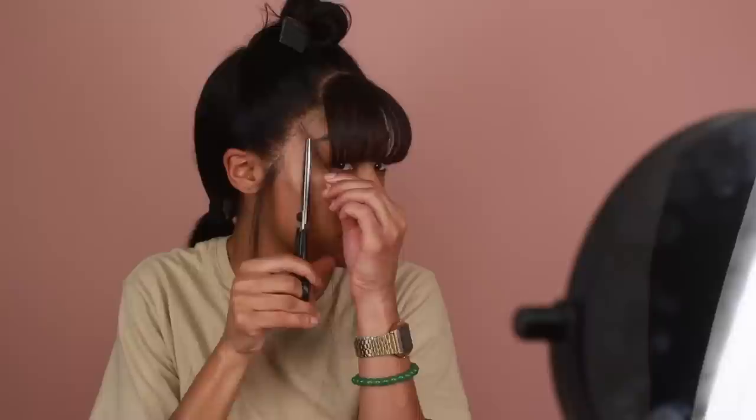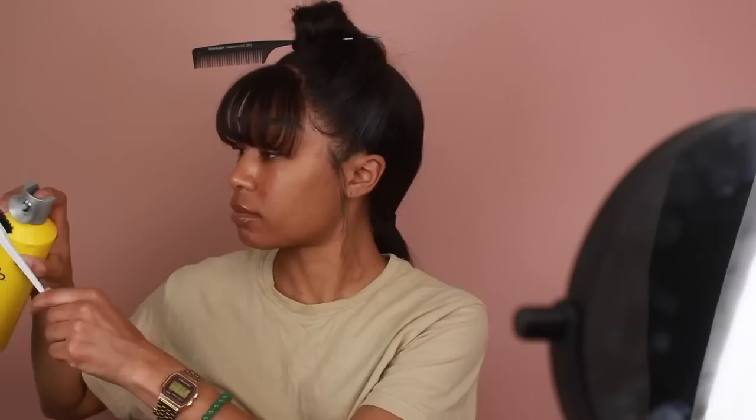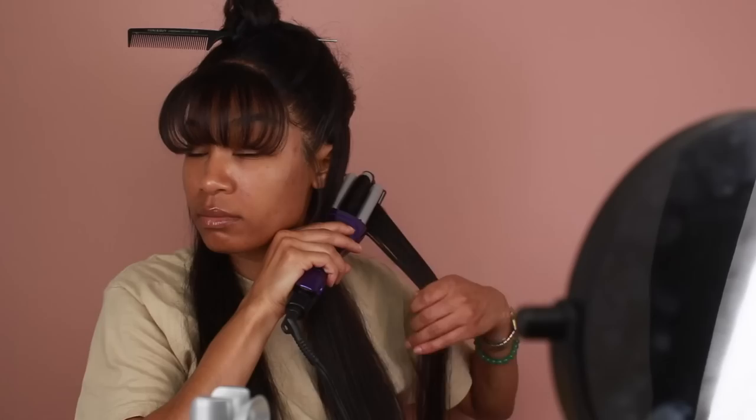I'm going to add a few little baby hairs, but nothing too crazy — there wasn't a whole lot of baby hair in Tae's style, so I just want a little bit on the sides next to the bangs. I'm using Got2B hairspray to style them, pulling a few strands, trimming with scissors, and swooping them back with my edge brush. I also use a little Got2B spray to slick back the ponytail so everything is nice and flat before I do my final ponytail.